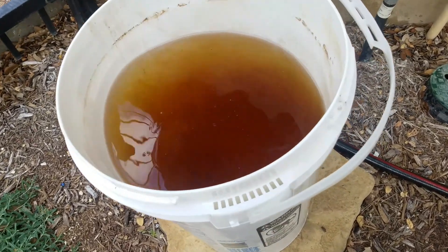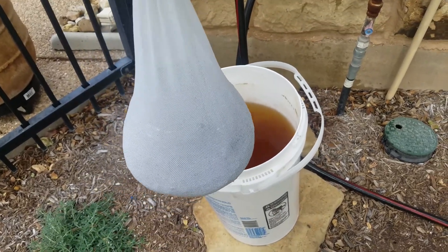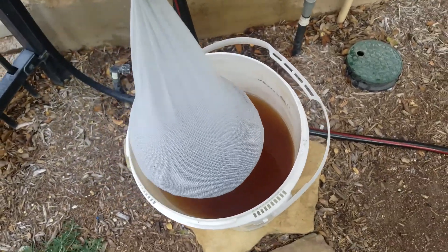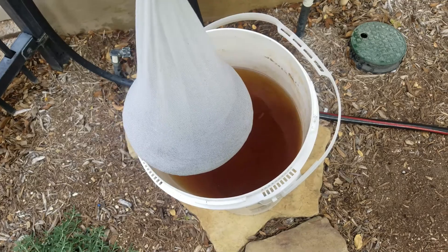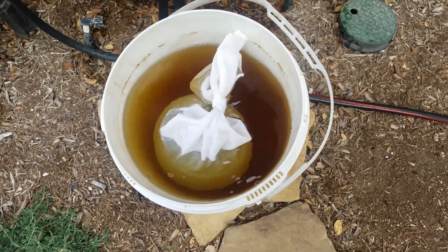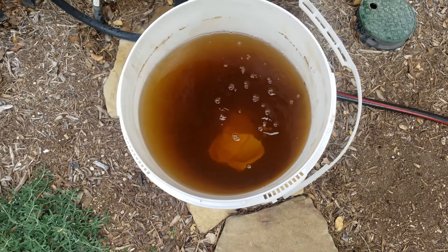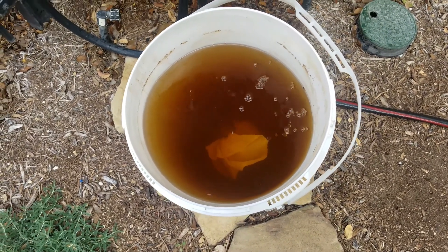I have the molasses stirred up well. I have a little cloth bag full of about a gallon of compost I bought at Home Depot, and a little bit of topsoil dirt to get some organic bacteria in there. The dirt helps it sink a little bit. Now I'm going to put an air stone underneath there.